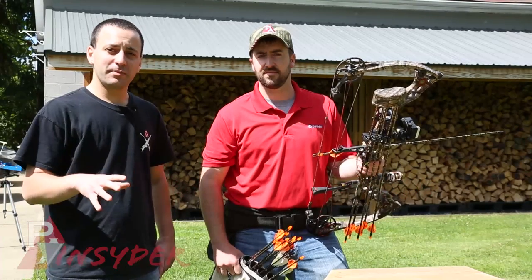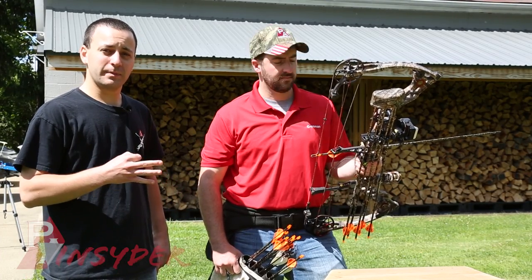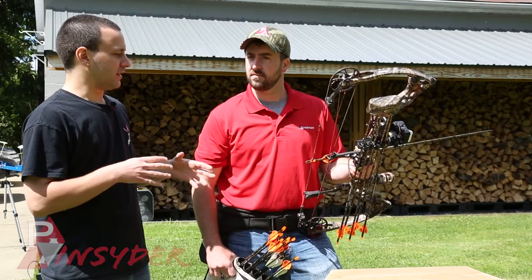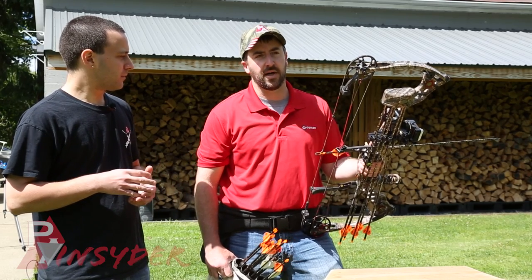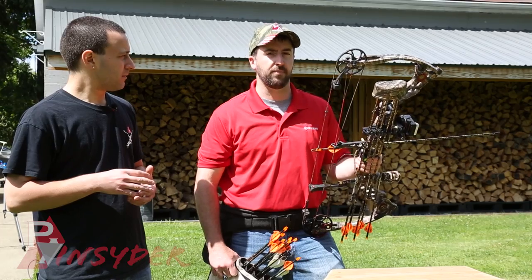We've got our target block out at 30 yards. Bill's going to be taking three shots with his bow. Bill, what's your draw weight on this bow? The peak draw weight on this bow is 65 pounds, but since it's a compound, it drops — I'm only holding about 25 pounds at full draw.